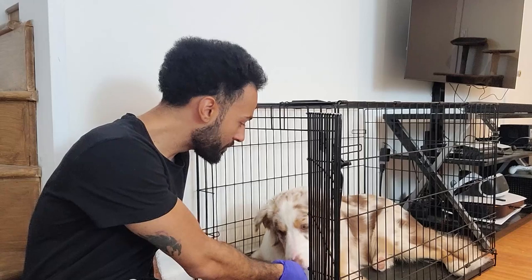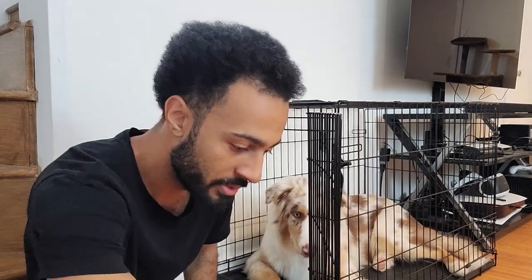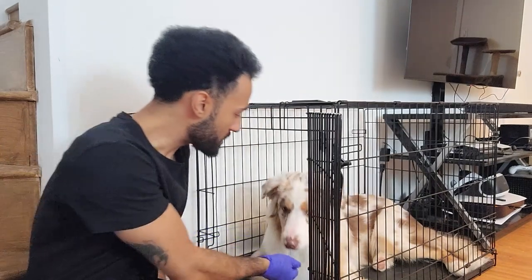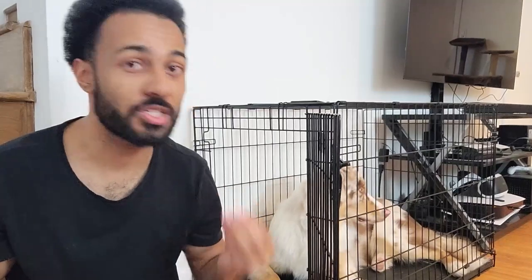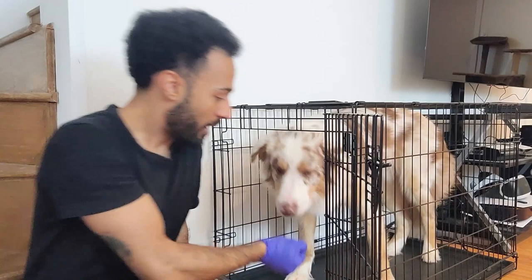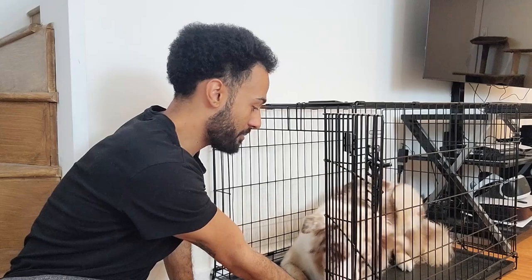Yes. One. Yes. One, two. If your dog ever gets up, you're just gonna lure them back down to that relaxed state and you're gonna restart over again. I just bring the food down and I don't give in. Once he goes down — bam. Yes.